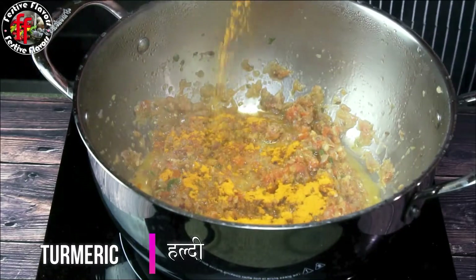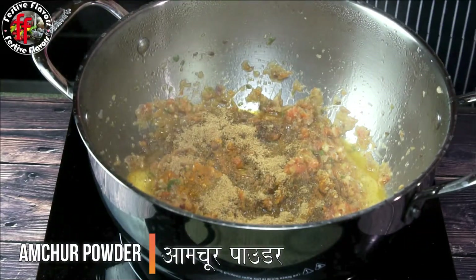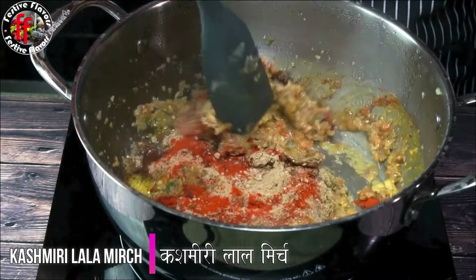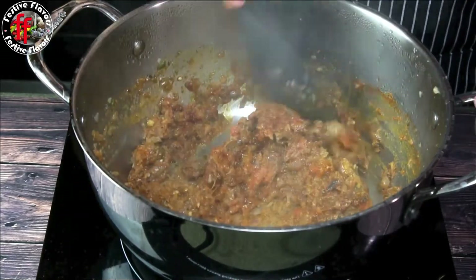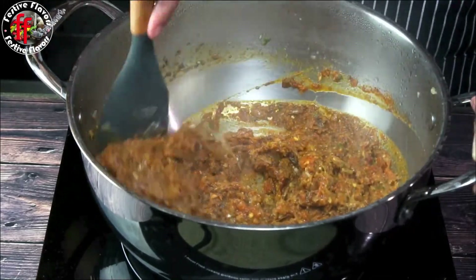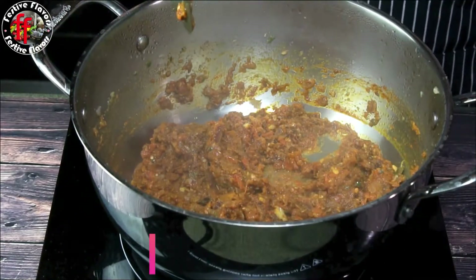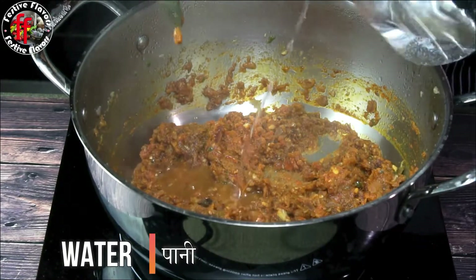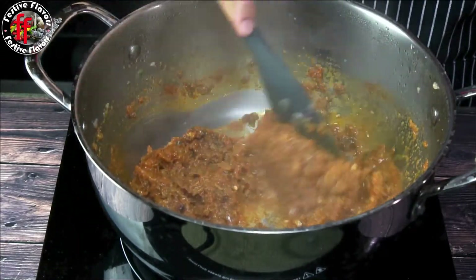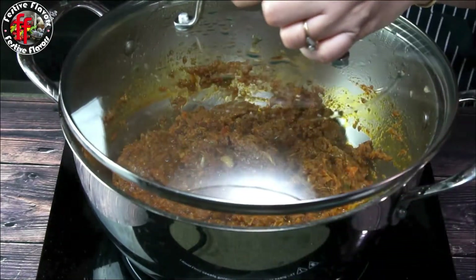Add turmeric powder, cumin powder, garam masala, coriander powder, amchur powder, and Kashmiri red chilli powder. Add two tablespoons of water. Cover and cook for three to five minutes.